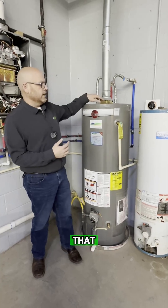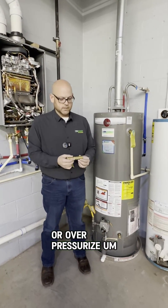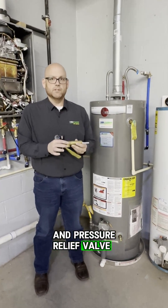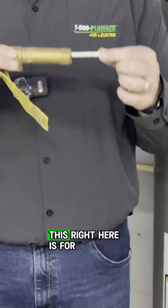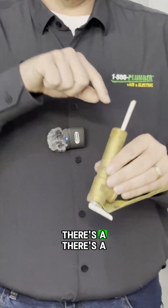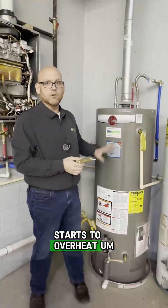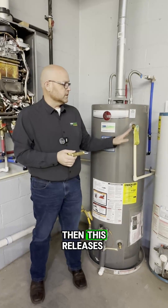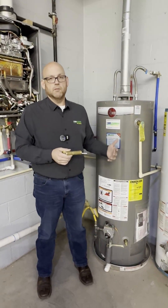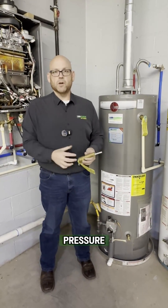Water heaters have been known to overheat or overpressurize. A temperature and pressure relief valve serves two purposes — this part here is for the temperature, and there's a component inside for the pressure side. So if the water heater starts to overheat, this releases so the water heater doesn't blow through the roof. Water heaters in the past have been known to do that — they build up steam and pressure.